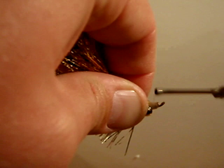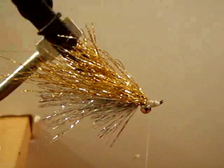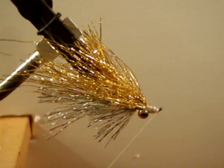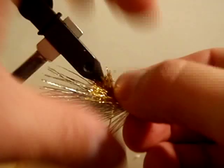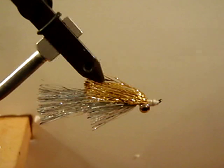Go ahead and even out your head. Throw a whip finish and trim that off. Then we are going to come back and cut the gold material the same length as the silver. And that is the Crelex.